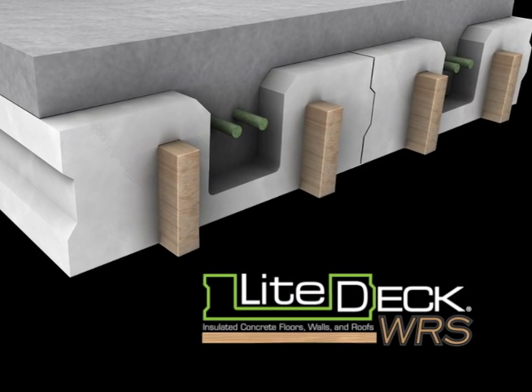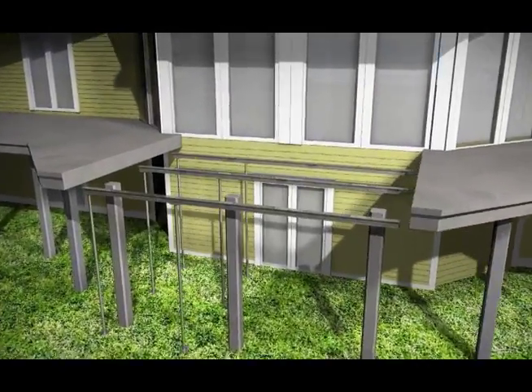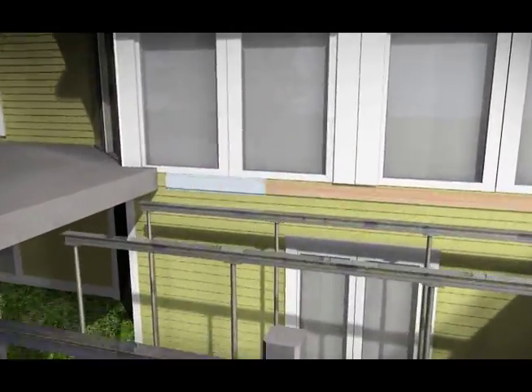Light Deck WRS, or Wood Rib System, is an ultra-versatile concrete forming system developed by LightForm Technologies.